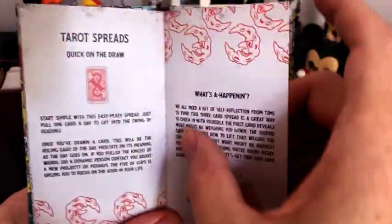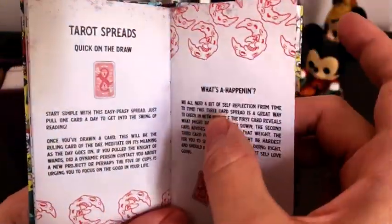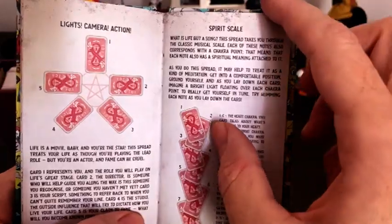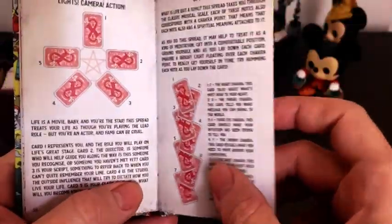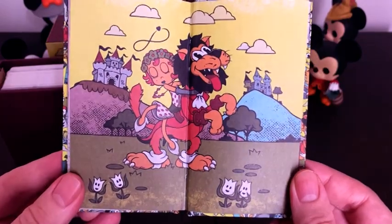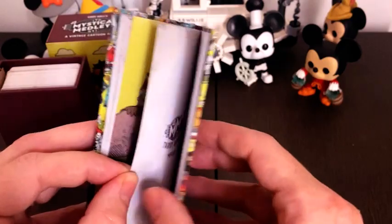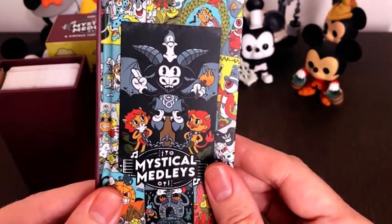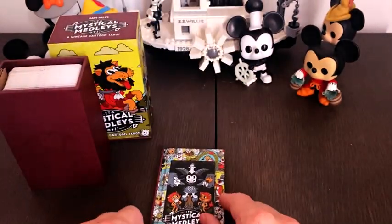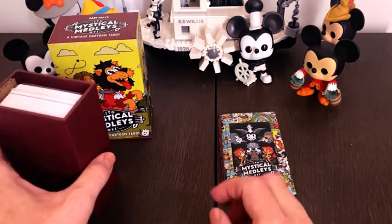These spreads were inspired by the classic cartoons. There's a nice little finish to the book — so that's the book. Let's have a little look at the cards.